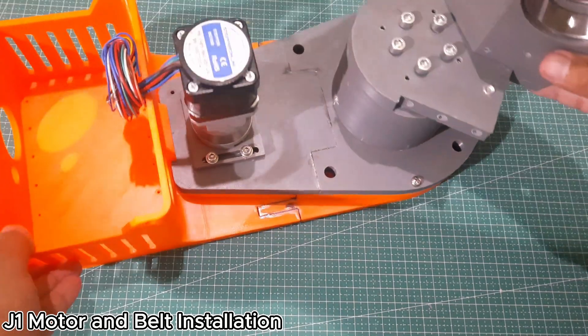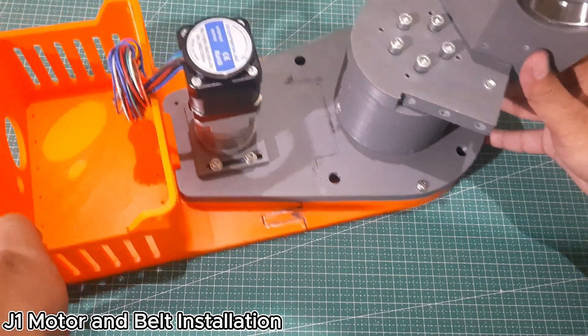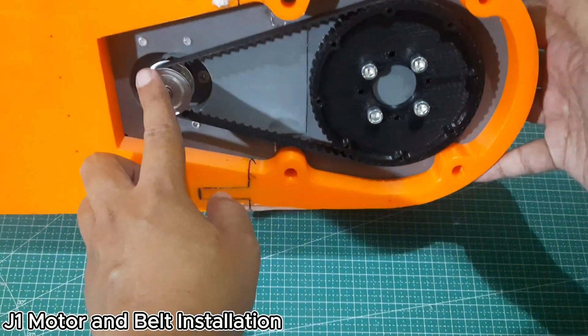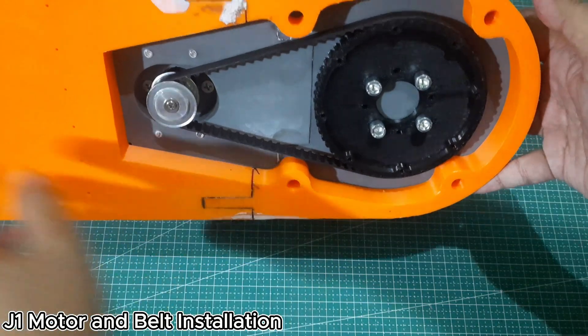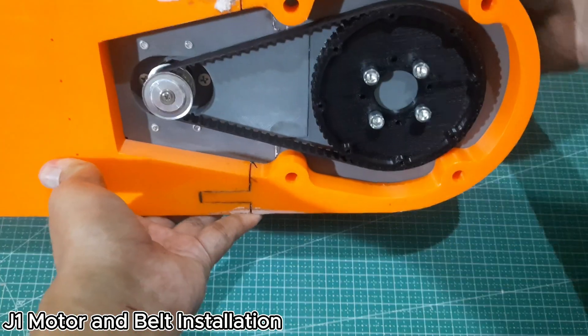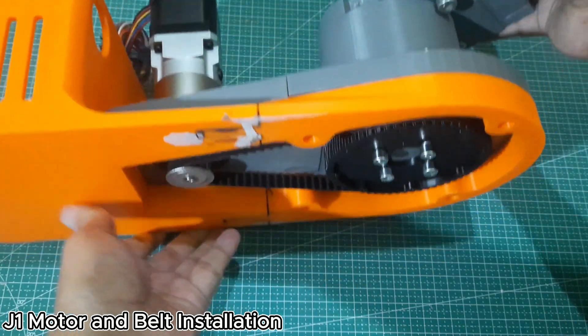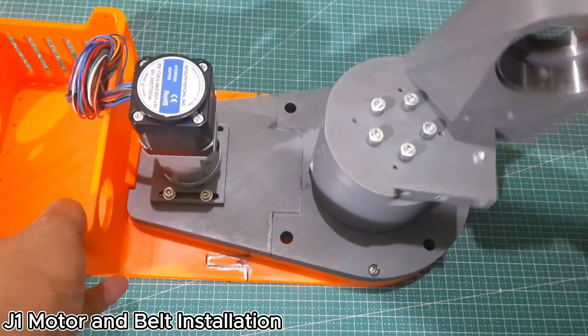This is the condition after the J1 motor has been mounted onto the J1 base plate, and the belt has been installed between the J1 motor pulley and the J1 spindle. Make sure the belt is tight — a loose belt can cause slipping and affect the accuracy of the robot's movement. For the J1 motor cable position, it's recommended to follow the orientation shown in the manual.